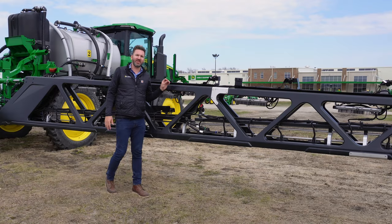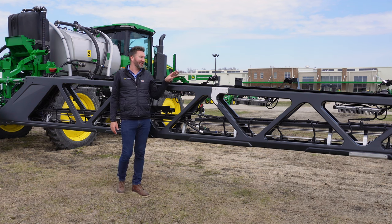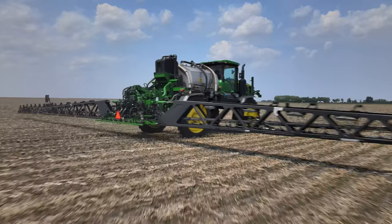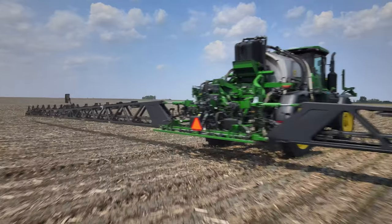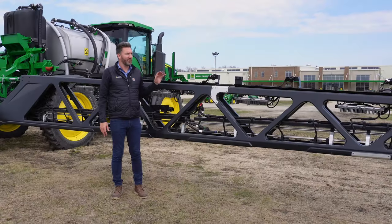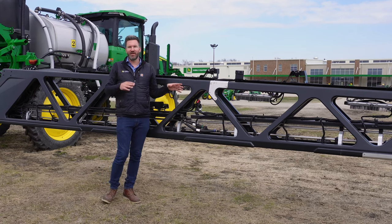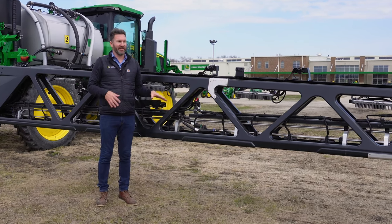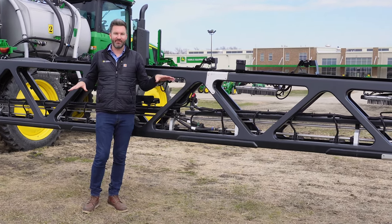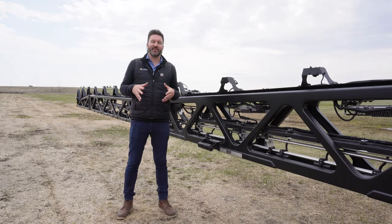The technology on this boom is not just limited to the things that have wires run into them — it's also in the structure and design of the sprayer boom itself. This is a 120-foot carbon fiber truss style boom that is only used on a See and Spray Ultimate sprayer. The reason for this boom is that to be hyper accurate with spraying individual weeds, the boom has to be very structurally sound, stable, and at a very accurate height when running through the field.